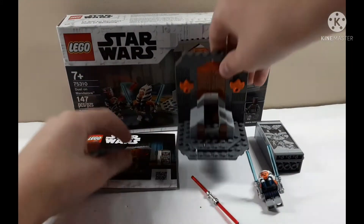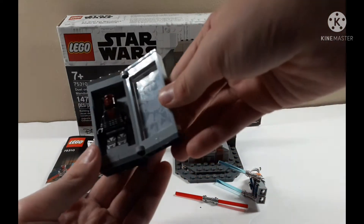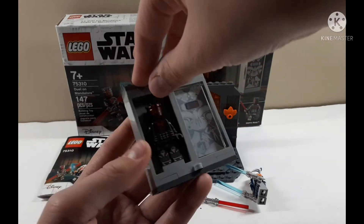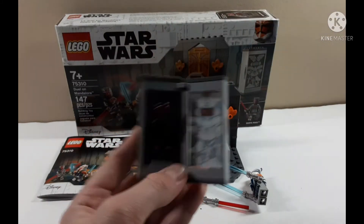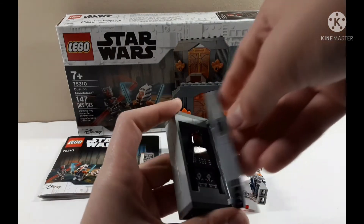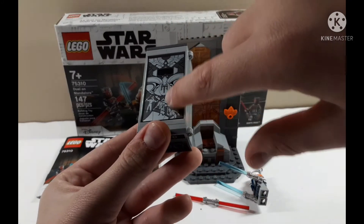I tried to get the stickers on best I could but it was kind of hard. First off, I haven't seen Season 7 yet — I have about four episodes left and then Disney Plus ended my subscription, so I'm not resubscribing. Anyway, Darth Maul — he's just so cool with pearl dark gray, that's awesome. I love the case, the buttons and stuff on the side are really cool, and you can see Mandalorian details.